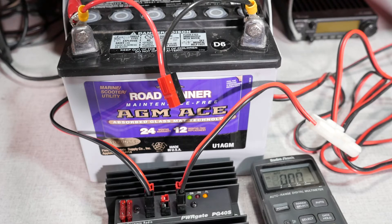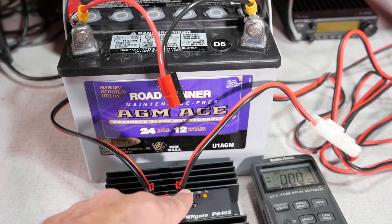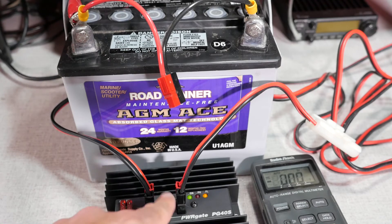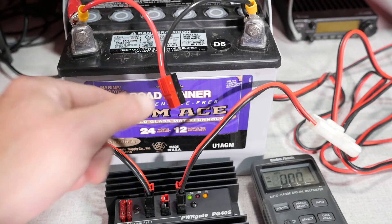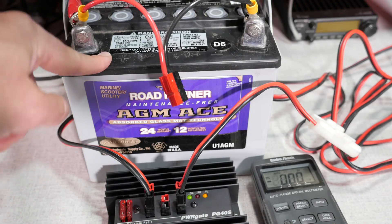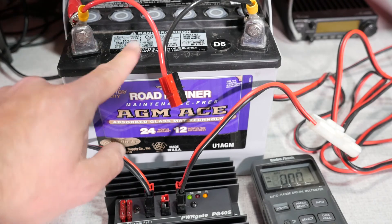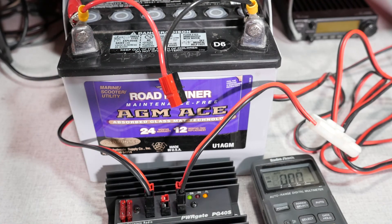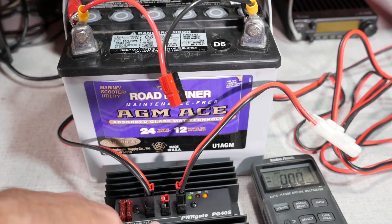There are two ways to configure your station with this system. First, you can run the station power out through the out connectors, and then the power gate becomes an uninterruptible power supply — you're always using station power until it fails, then it switches over automatically to battery power. Your second option is to connect your radio equipment or distribution block directly to the battery itself, so the power gate is charging the battery while the station always runs off the battery. You can configure it either way: as an uninterruptible power supply, or as 100% battery operation with charging in the background.